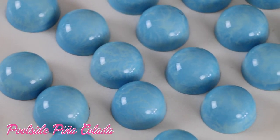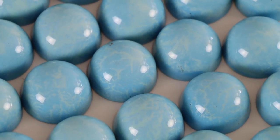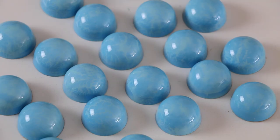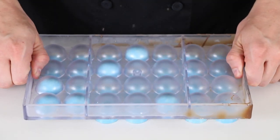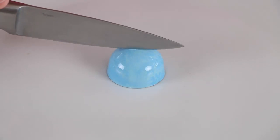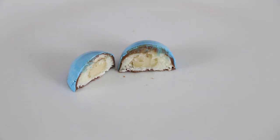Next up, we've got Poolside Pina Colada. When Barbie isn't jet-setting to a faraway island, she definitely doesn't mind kicking back by her own swimming pool, one of her favorite Dreamhouse features. What pairs better with sunbathing than a nice tropical drink? The outside of this chocolate bonbon might look like calm waters, but the inside has a nice pop of pineapple and coconut. Think almond joy without the almond, and add a hint of pineapple and a macadamia nut for a smooth crunch.